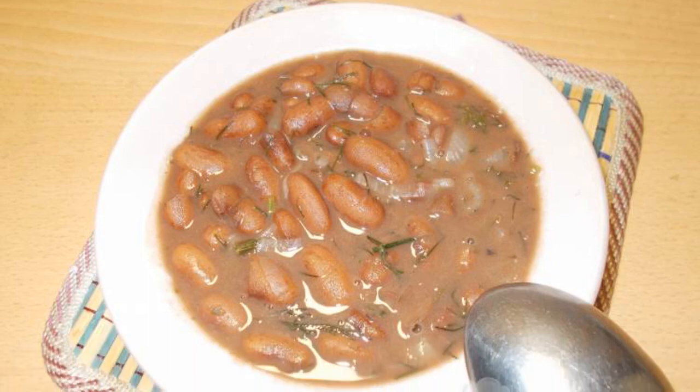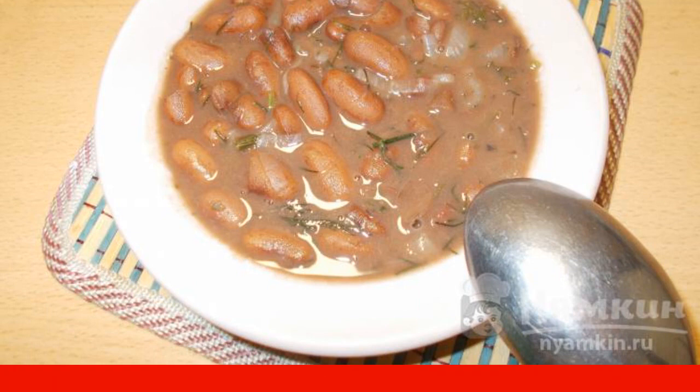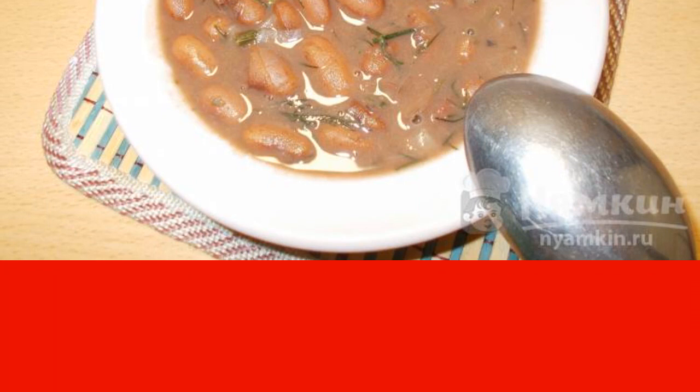Good afternoon. From time to time, it is necessary to give the body a break from meat dishes. Then, legumes come to the aid of the housewives. The most common are beans and peas.